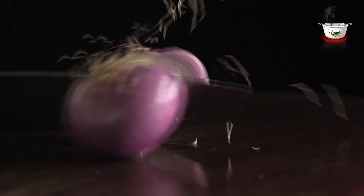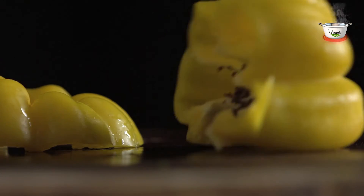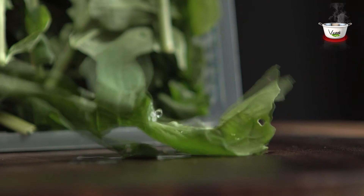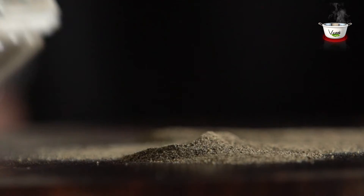We also need one sliced onion, one cup sliced red and yellow bell peppers, six pieces jalapeno, mayonnaise as required, 100 grams whole and shredded iceberg lettuce leaves, and tomato ketchup.